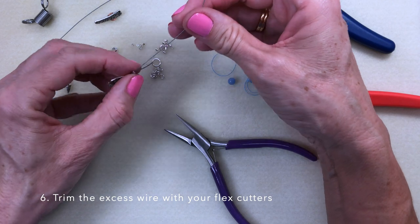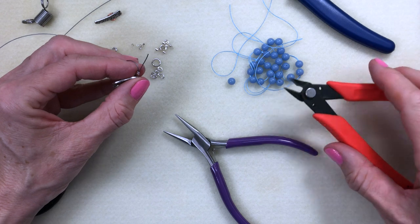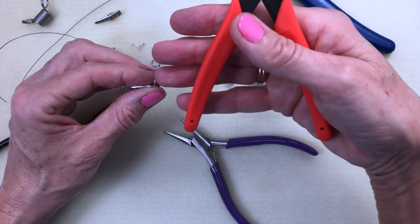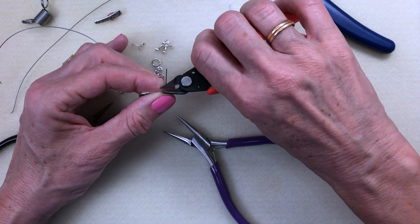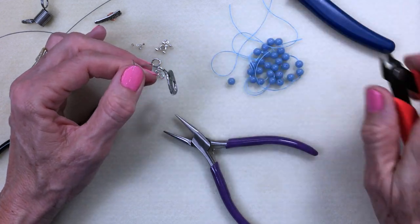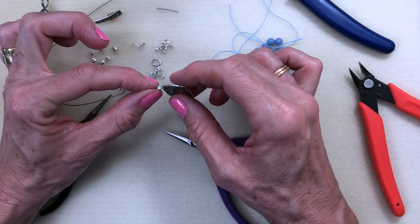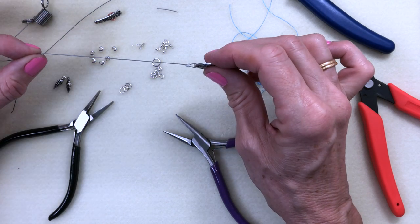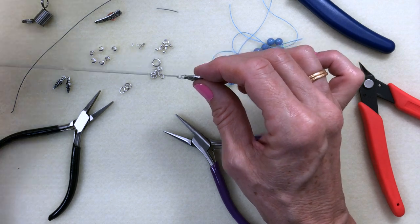At this stage we're going to trim off the excess wire. I tend to wrap the wire around so it's out of the way. Be careful that you don't trim the wrong wire, otherwise you start again from scratch. With the flat side of your flex cutter, slide down the wire, get nice and close, and trim. You could go ahead and start threading your beads on and have this as your finished crimp, but on the other end I will show you how to cover your 2x2 crimp.